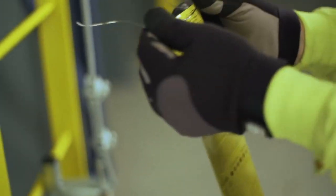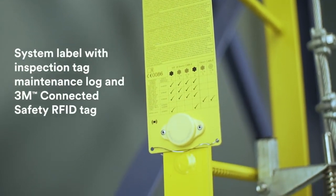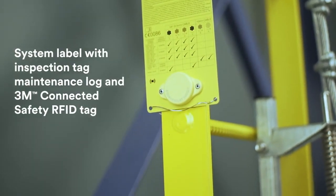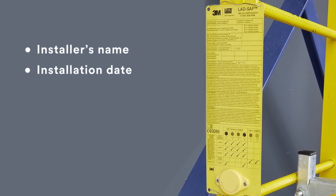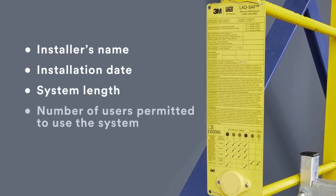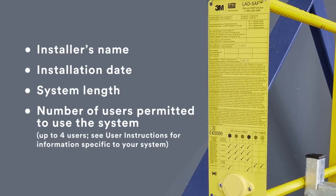Install the LadSafe system label, which includes an inspection and maintenance log, and a 3M connected safety RFID tag onto the ladder. Mark the label with the installer's name, installation date, the system length, and the number of users permitted to use the system — up to four users, depending on the system.